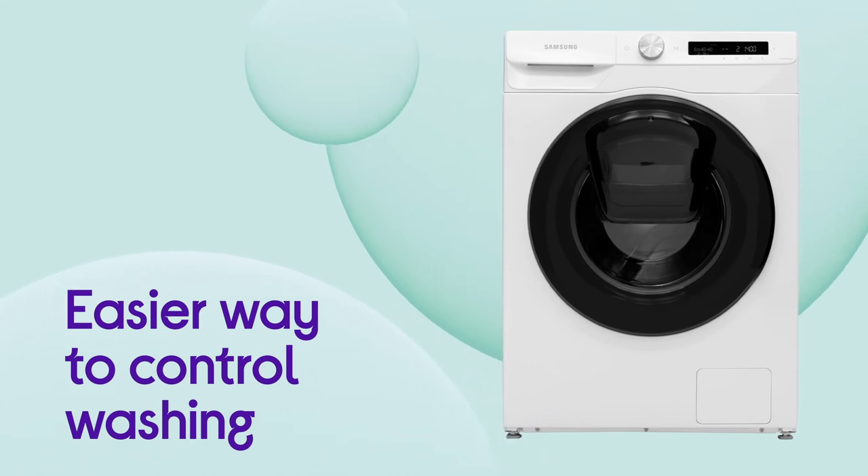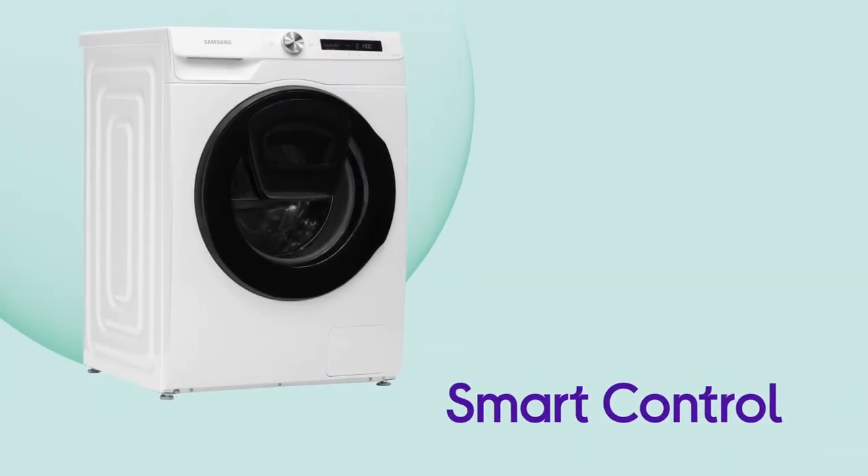You get an easier way to control your washing wherever you are, with a handy way to manage things via smart control.